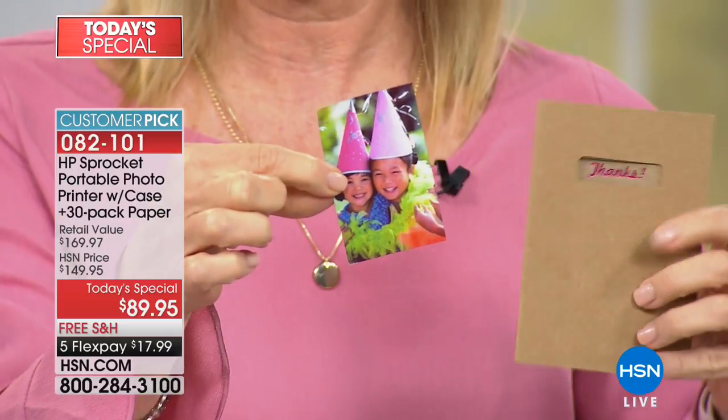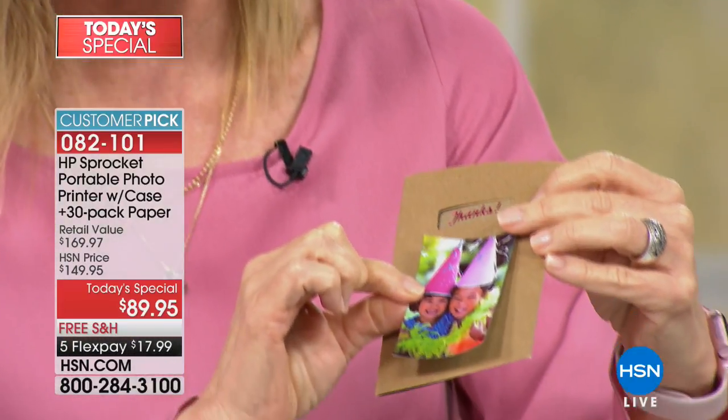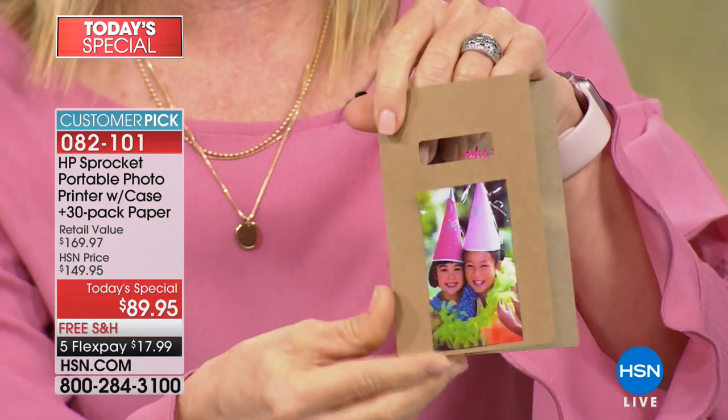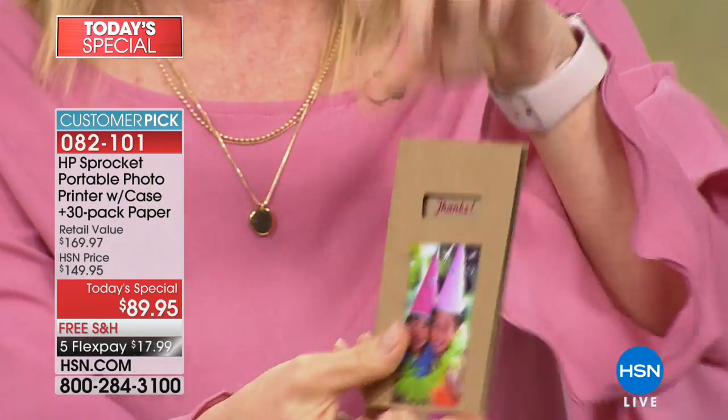You can scrapbook with this and you don't even have to glue it on. You can take this and put it onto an inexpensive little thank-you card and personalize it. Send it to grandma, send it to whoever gave you the present — a lot of fun personalized things you can do with the stickers.